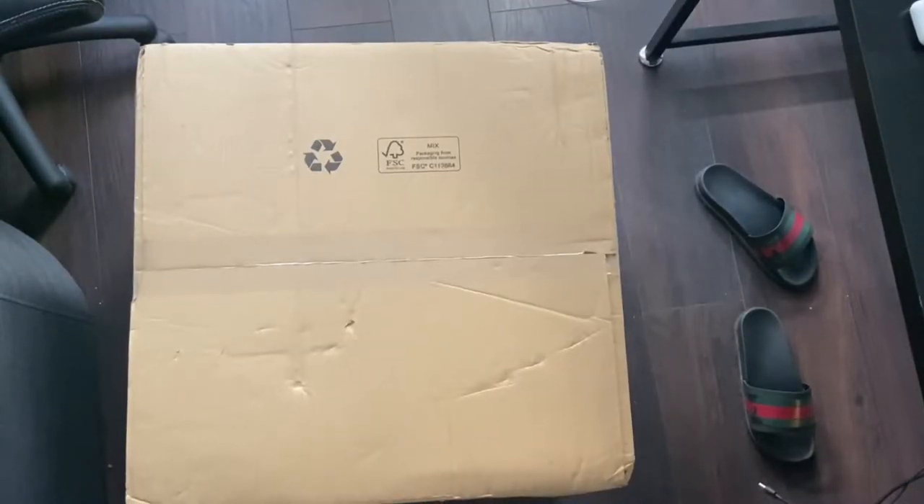The main reason a lot of you guys are here — my PC is finally here! This is going to be my first time seeing it, so let's open it up and see what's inside together.